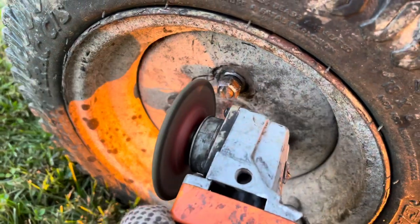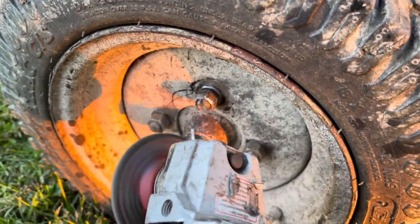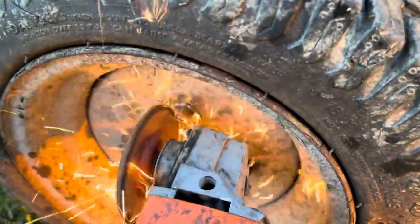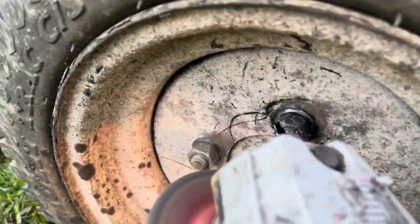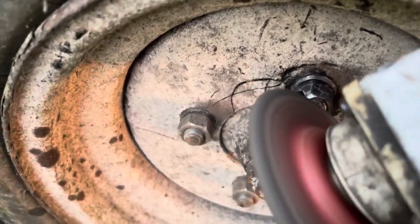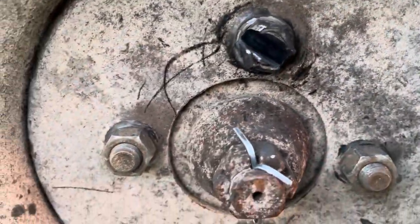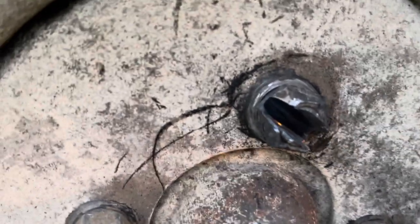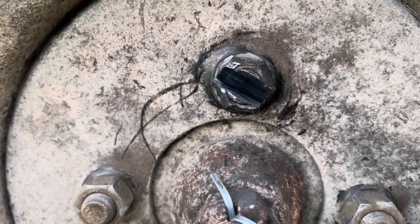I'm just going to basically cut this thing in half and have to pound it out from the back. Cut it in half with the grinding wheel. It's almost completely gone but not yet — it's still hanging in there. Got to finish it off with that grinding wheel.